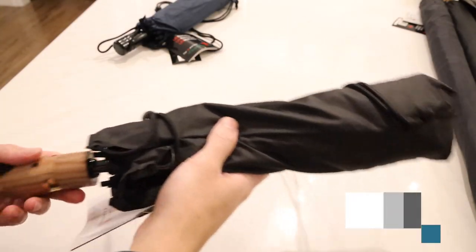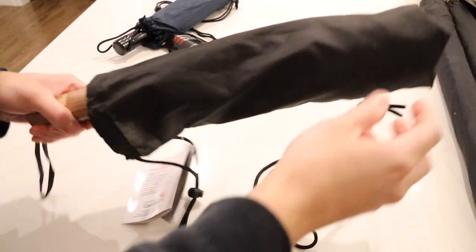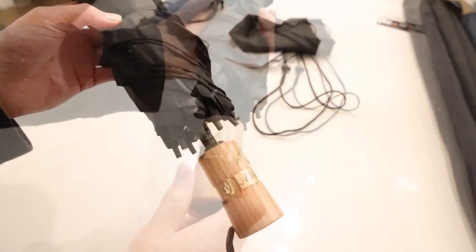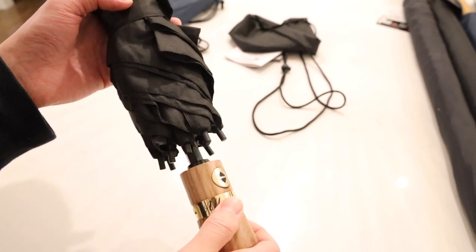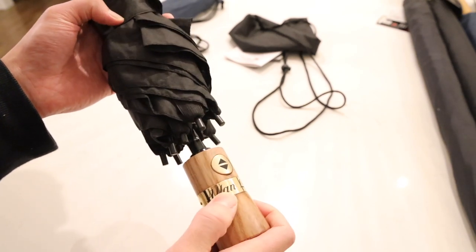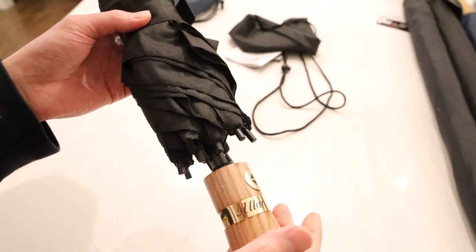The next one is GustBuster's LTD model, which is basically the Metro with some nice premium features. This one is in black. The first upgrade you can see is a very nice wooden handle. A new feature GustBuster introduced recently is personalized engraving — it's engraved onto a brass plate where you can put your name, a company name, or whatever fits, and it will be riveted onto the handle. It's an actual engraving, not printed on, so it's not going to wear off. It's included with the umbrella on models where it's offered.